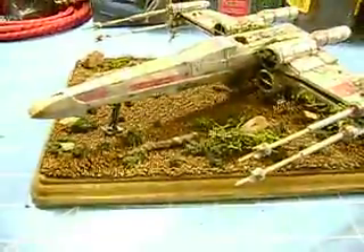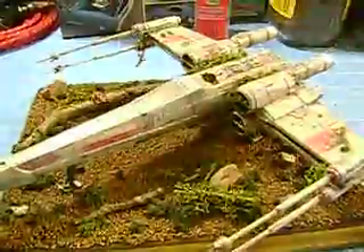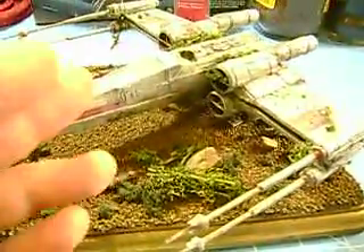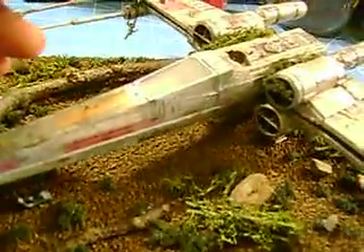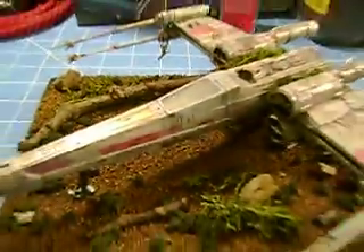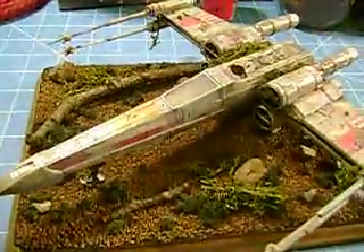I dirtied it up pretty well. I did some dry brushing to pull down some areas around the cockpit here to kind of accentuate the overall weathering. I put some browns on it for some rust — I thought that looked good. Yeah, you can kind of see what I did there. The X-Wing in full effect. Thank you very much.